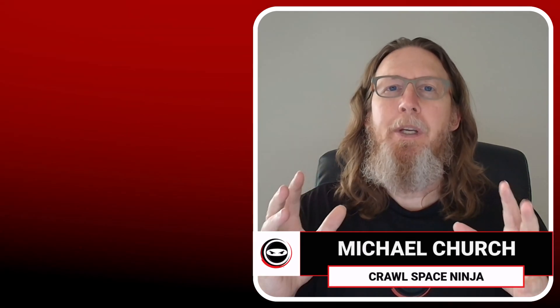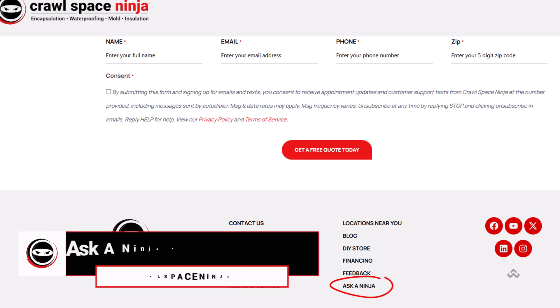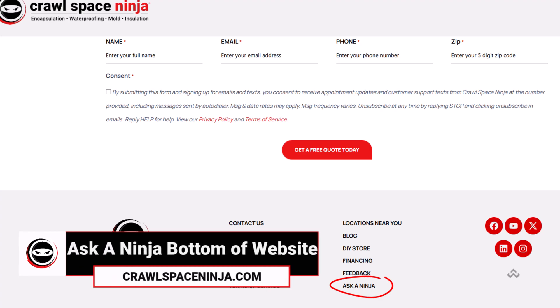Michael Church, Crawl Space Ninja. I got a great Ask a Ninja from a gentleman out of Louisiana. He's got a lot of wood rot fungus in his crawl space and he's got some interesting questions. I just wanted to share this information because a lot of people think that ventilation is the right way to handle humidity in a humid environment and how do you address the mold.